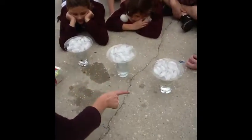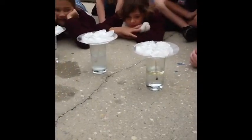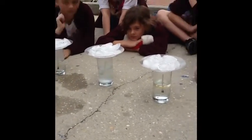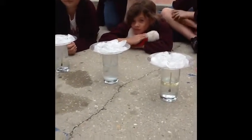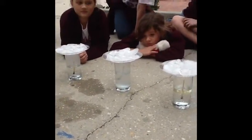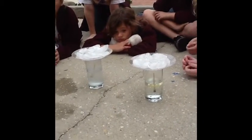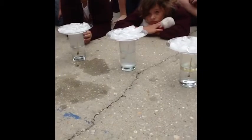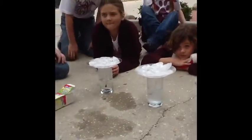Can you tell? Are there clouds forming in all three? Not the one with the oil. What do you think that means? The oil and the water are separated — they do separate. The oil is keeping the water from evaporating. It's stopping it.